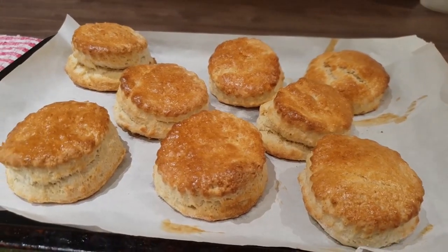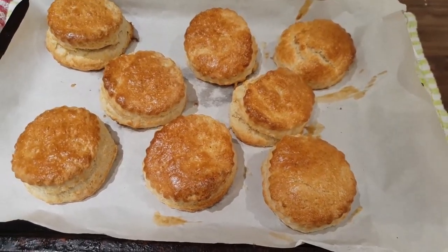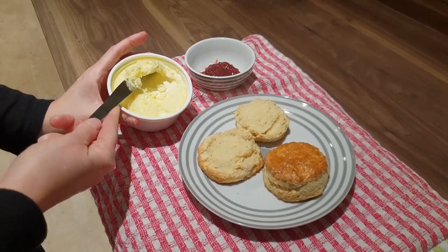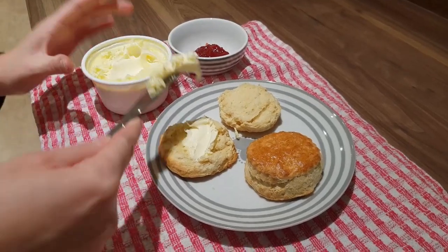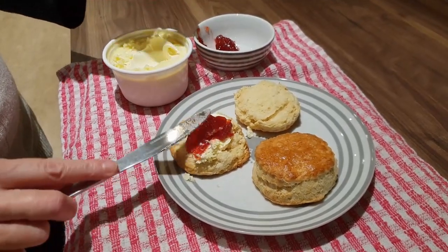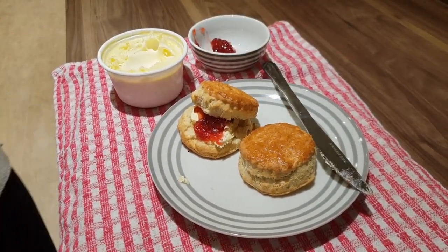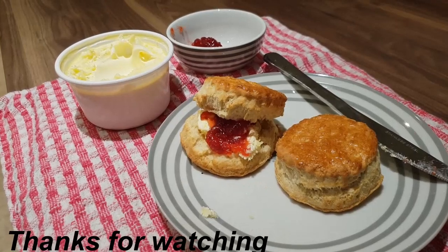And this is what they look like — smells delicious! Now we really can let them cool, but sometimes it's just that little bit irresistible to have one straight from the oven. So here I'm putting on the clotted cream and some nice strawberry jam. Delicious! I hope you like this little tutorial. Thanks for joining me guys, take care, bye bye.